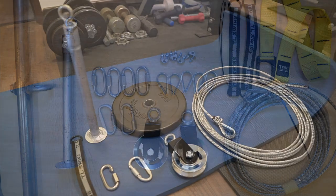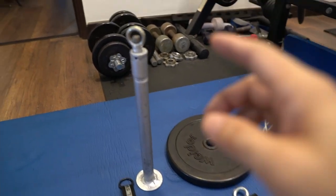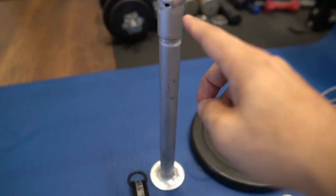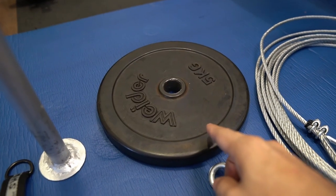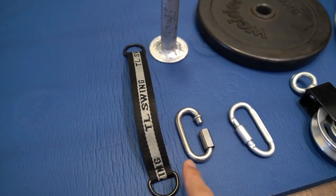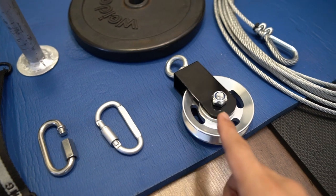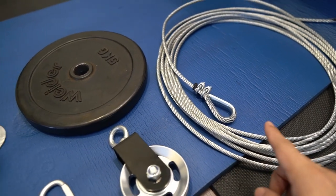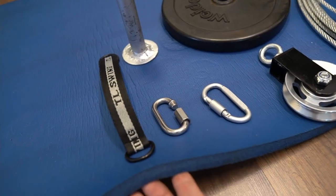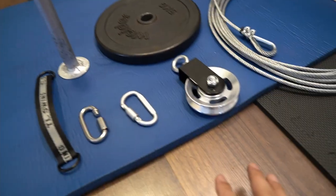The beginning of the installation — these are the items you need to prepare: first the loading pin, one weight (I'll use a 5kg weight), one extension strap, one quick connector, one carabiner, one pulley, and of course the steel cable. Don't forget to put a thick rubber mat to prevent the loading pin from damaging your house floor.